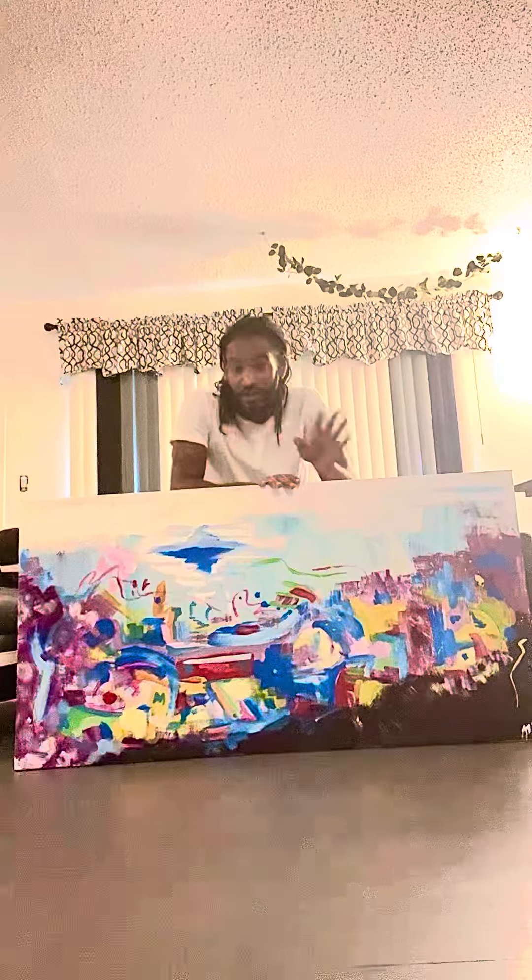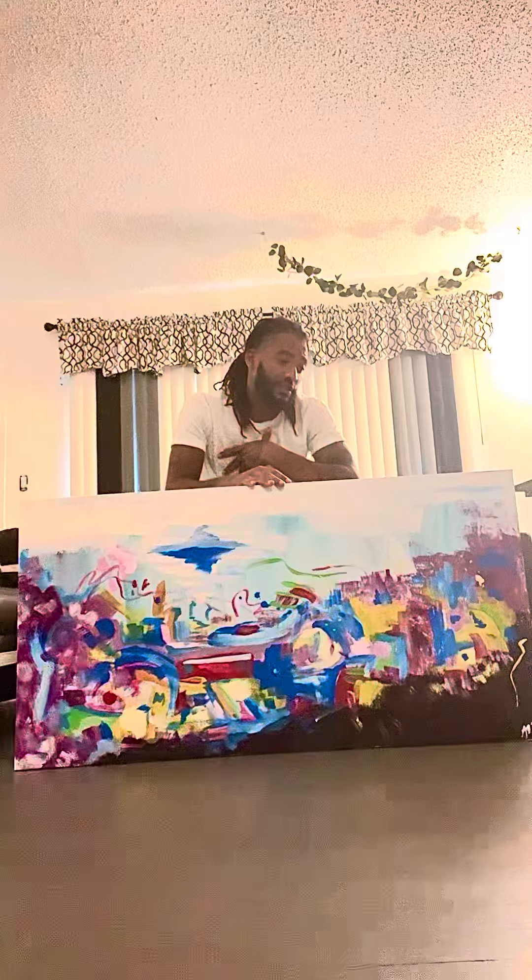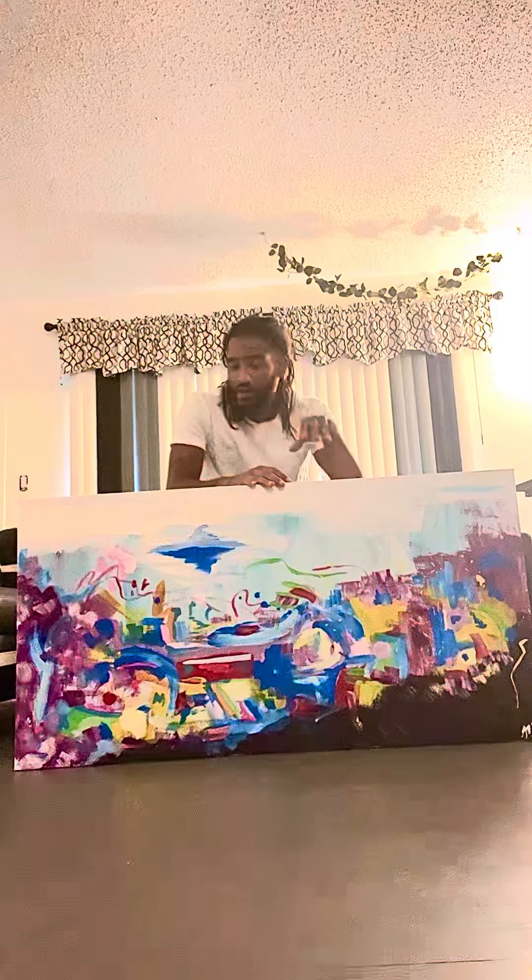But everybody sees different stuff in abstract, but I call it Town of Color because that's what I felt was a good description for it. So I went with that.